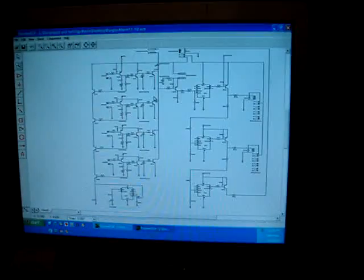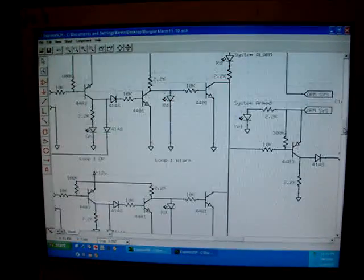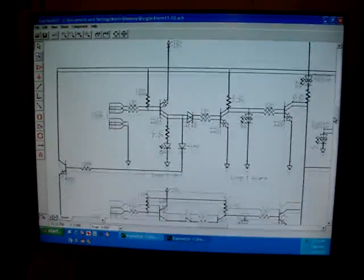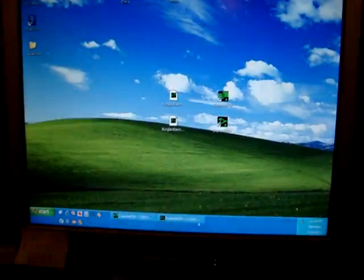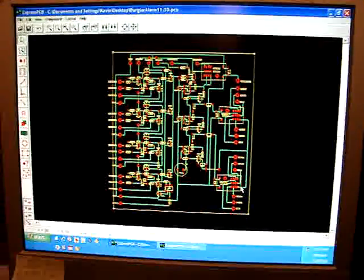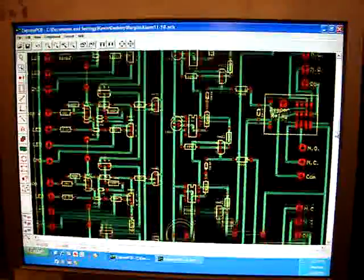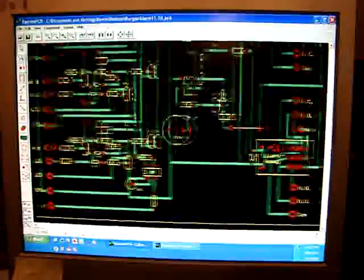And then you move on and you draw the schematic. I use some software that's available free online — it's called Express Schematic. So you basically draw the schematic out, and this is really only for reference. And then you use another part of the program called Express PCB — Printed Circuit Board. The idea is you use this software to make the printed circuit board layout where all the components go, which looks like this.